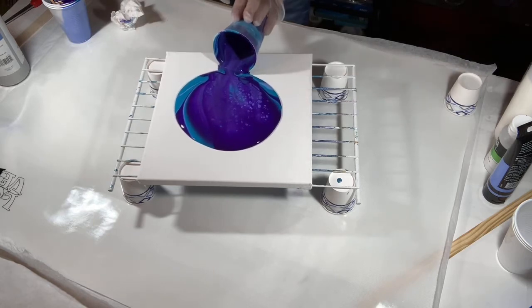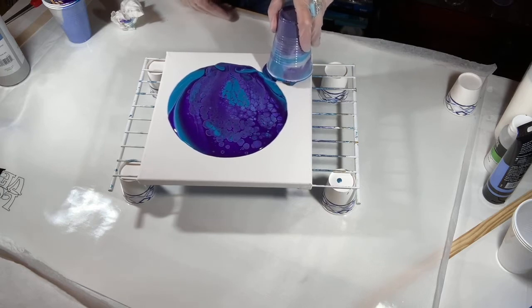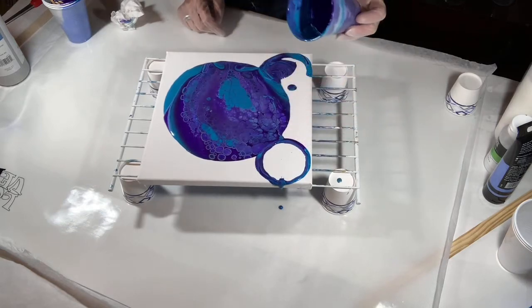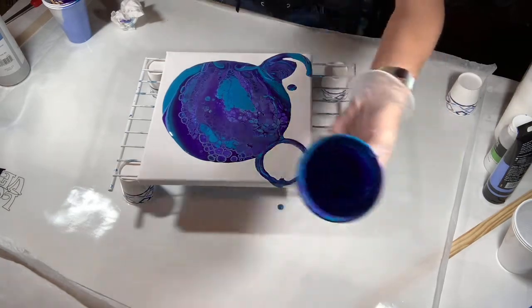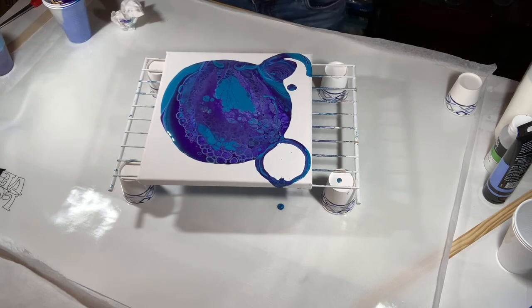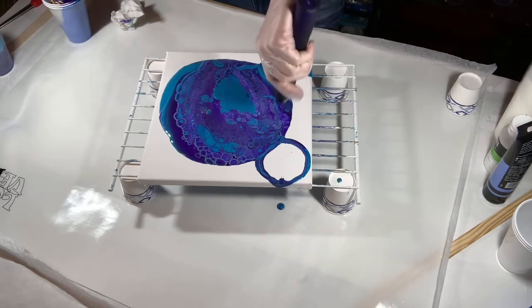Whoa, look at those cells! It's probably way too much paint as well, but wow, so pretty — I love it. You can see the inside of the cup, though not really that well. There are lots of air bubbles because I just mixed them, so let me see if I can pop some of those out before I tilt.